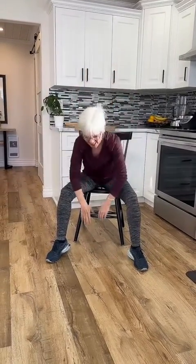Feet apart. I love this one — reaching down and up, down, up. What if we added a leg to that? Push it out and push it out.